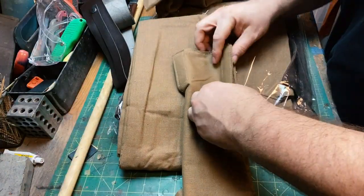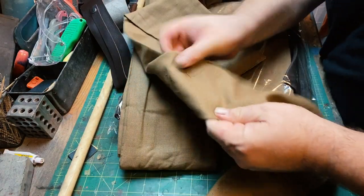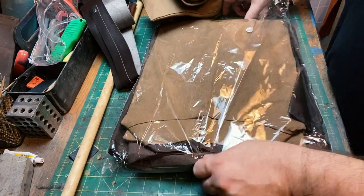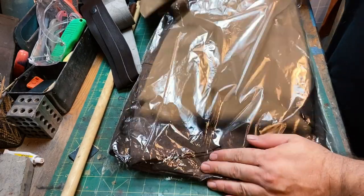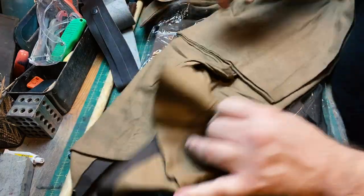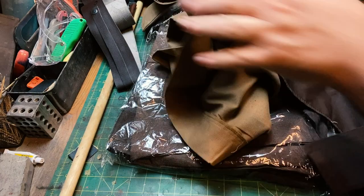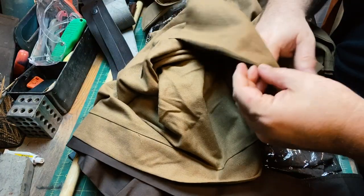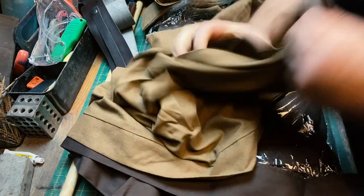I've never put one on, so we'll have to figure out what everything is. I'm liking that it feels like cloth. We've got this piece — this looks like the shirt, like the gi, almost like samurai. So far so good, it feels organic.